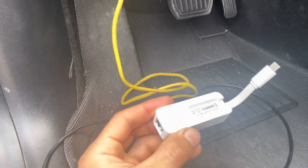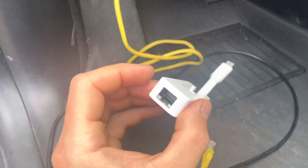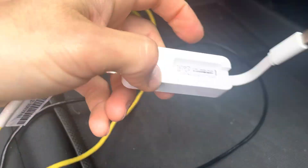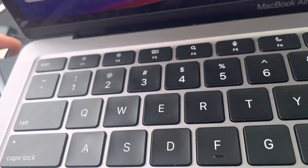On most computers you need a USB-C adapter, since most of the newest laptops don't have a standard Ethernet port. Plug the adapter into the USB-C port on your computer.